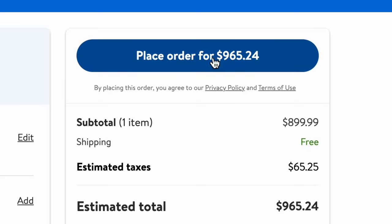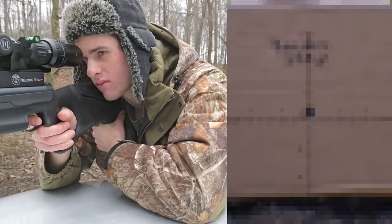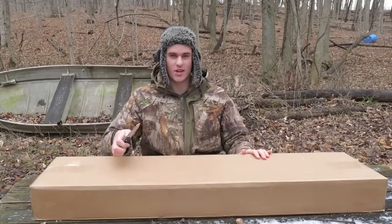I bought Walmart's most expensive air rifle for $900. I'm going to test it, see how good the accuracy is, and take it out for a whole bunch of hunting. So let's go ahead and unbox this and see what we got here.